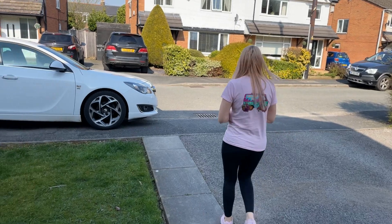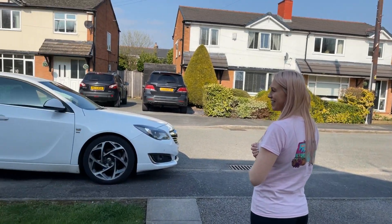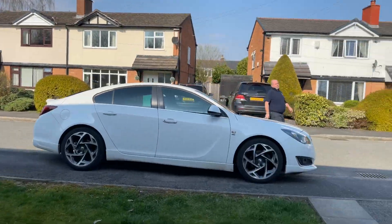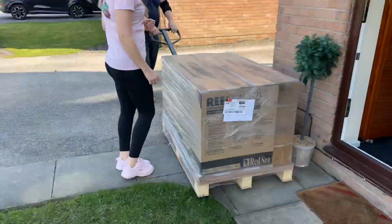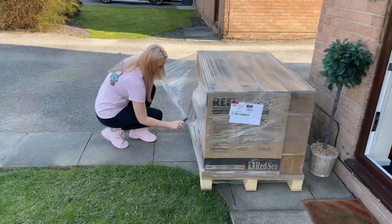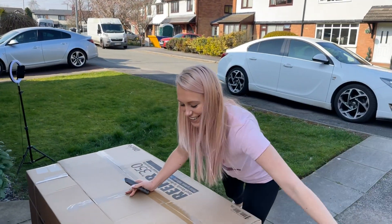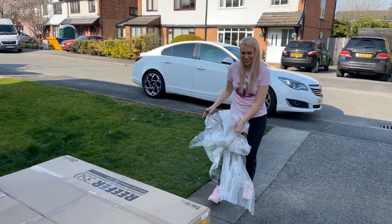We're off — there's a guy walking down the road with my tank on a pallet. It's so exciting, I'm just patiently waiting for him to get to the path. It's arrived, it's out of the house, and I'm in disbelief. I've gone to get a stanley knife to get it opened. This is so much bigger than my tank — looking at it thinking how the heck are we going to get this in.